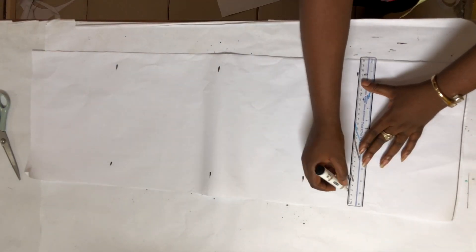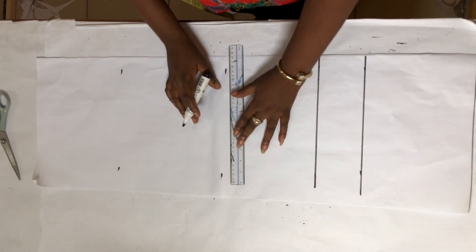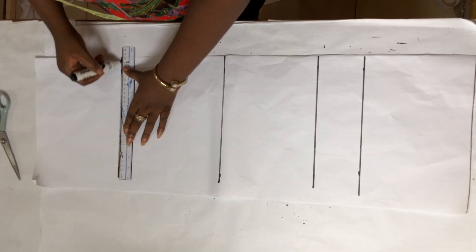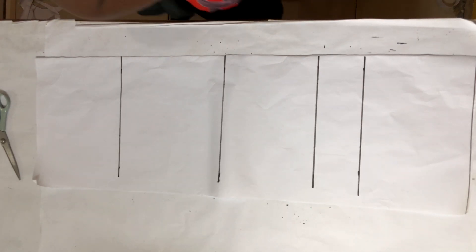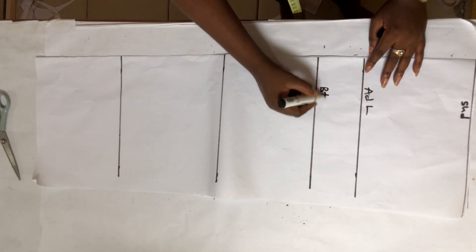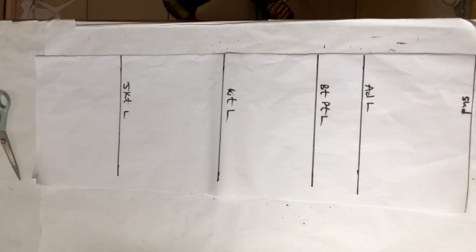Now I'm going to draw my lines. This is my shoulder line, my armhole depth line, my bust point length line, my waist length line, and my jacket length line.